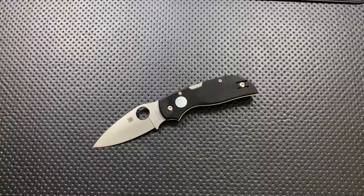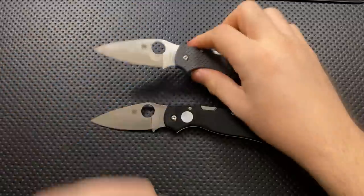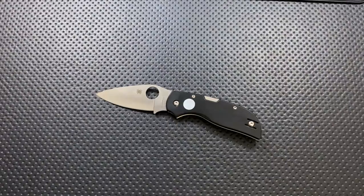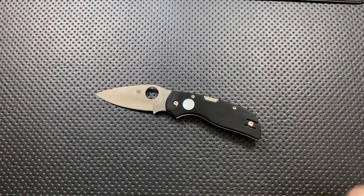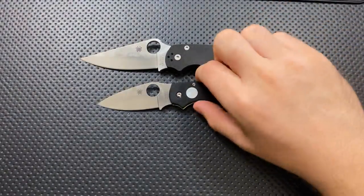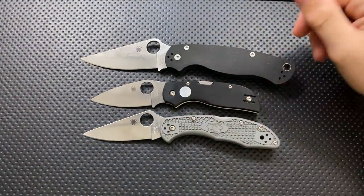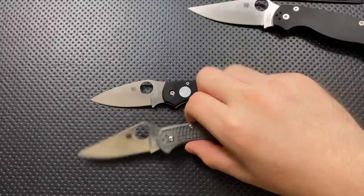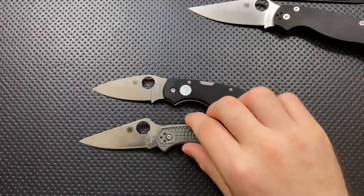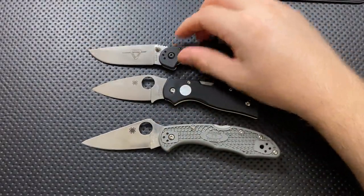Next, size comparison. It's about the size of a Spyderco Chaparral — if I go ahead and do that comparison, yeah, we can see this is a very Chaparral-esque sort of knife, which makes a good deal of sense. Here it is against the Spyderco PM2, or Paramilitary 2, and it is considerably smaller. Here it is against the Spyderco Delica — it is considerably smaller.